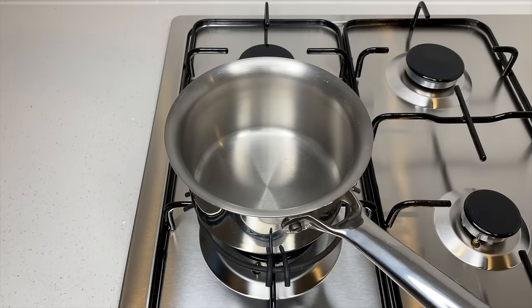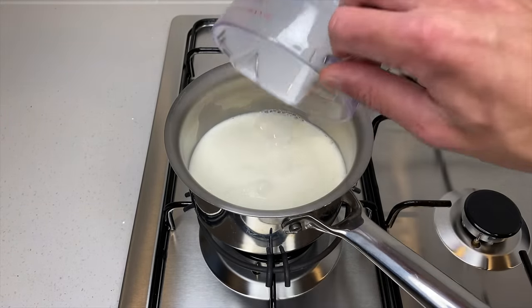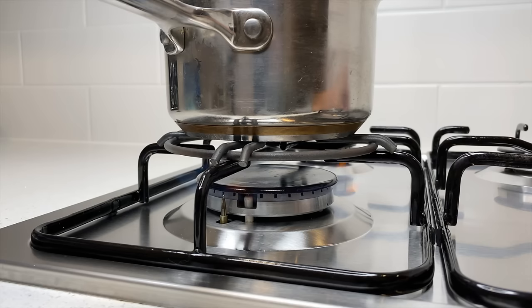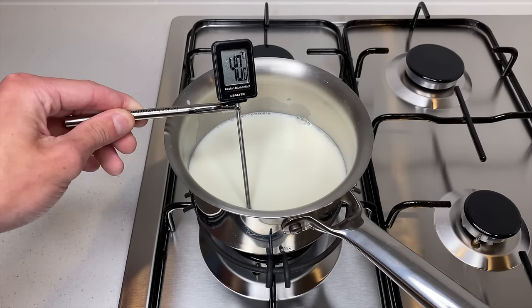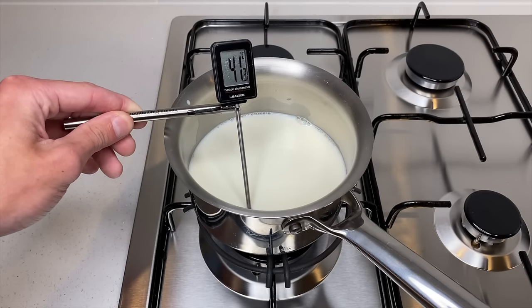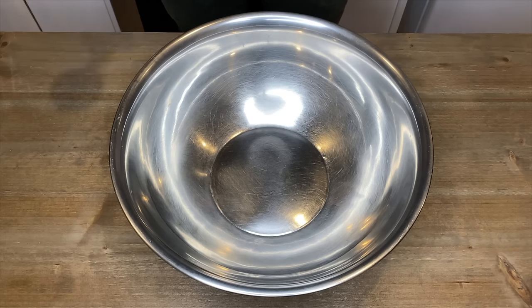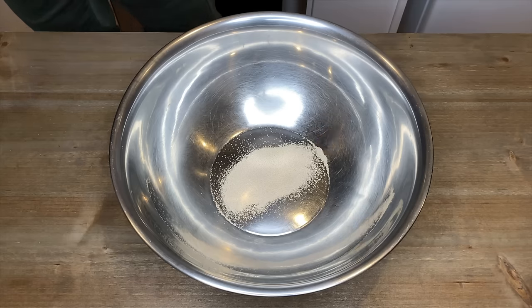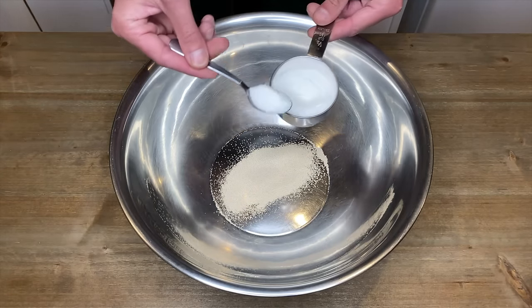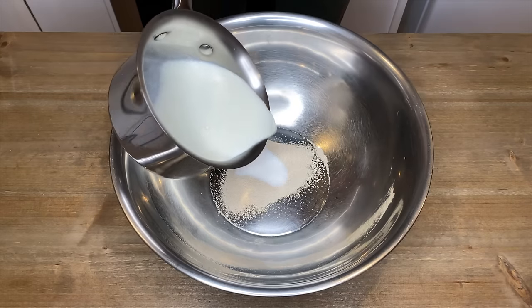To start, place a small saucepan onto your stovetop and pour in one and a half cups or 375 millilitres of full fat milk. Place onto a medium heat and heat the milk until just warm. Alternatively, you can use a microwave for about 30 to 40 seconds. If you want to be really specific, heat the milk to around 40 degrees Celsius or 104 degrees Fahrenheit. Once warm, remove from the heat.